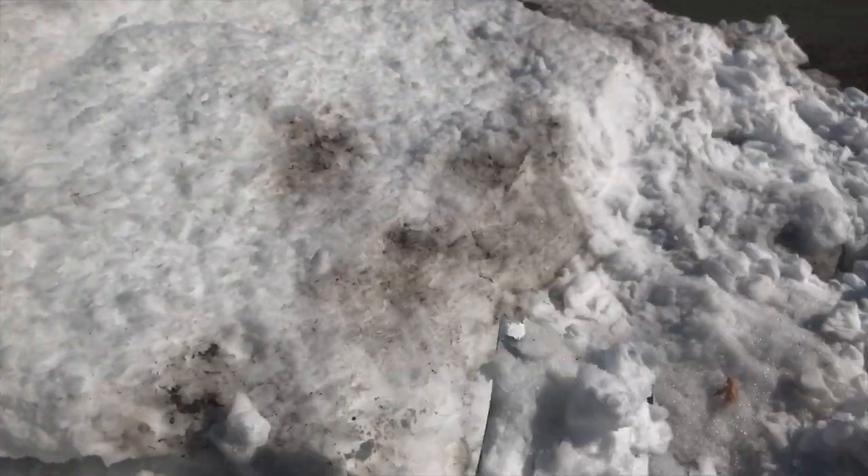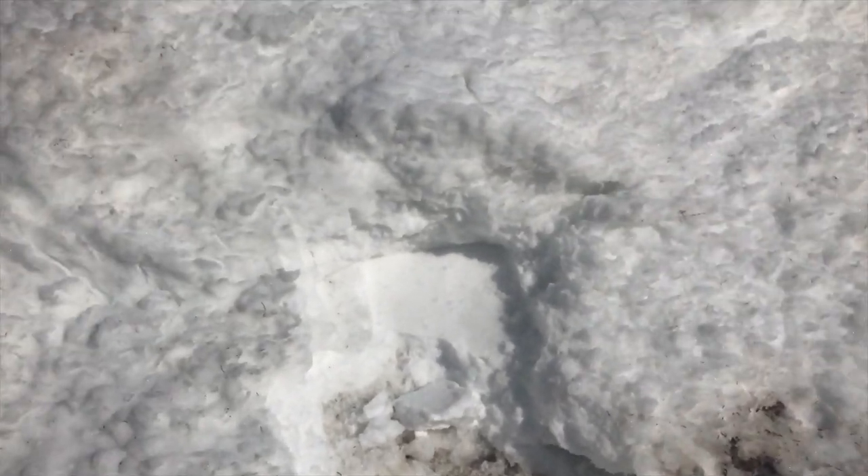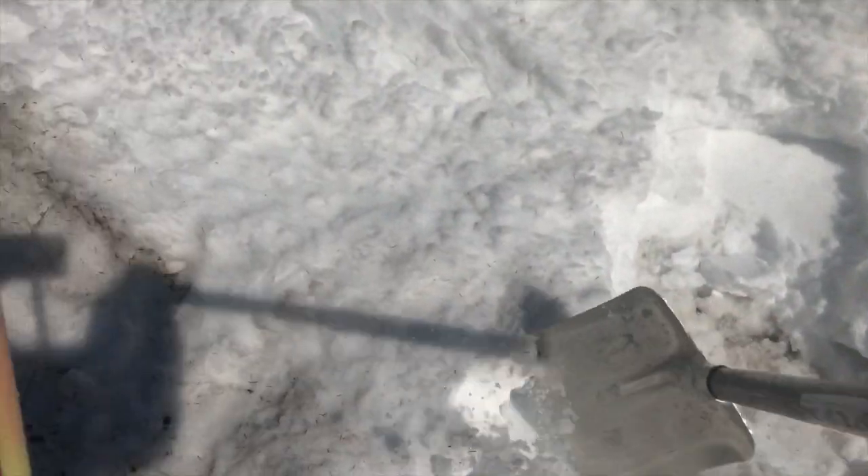Zero degrees right now, going up to about eight or nine today. So some of this snow on the driveway will melt — seriously. Alright, that's today's physical fitness. Keep up the shoveling.